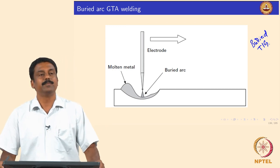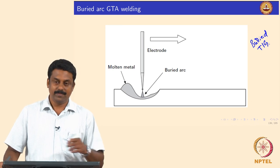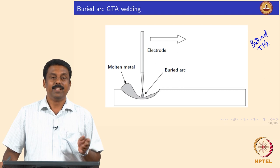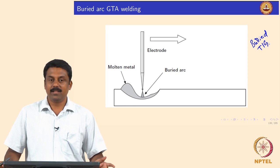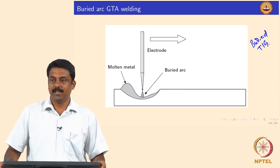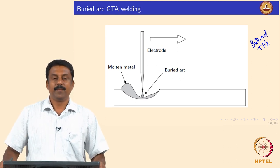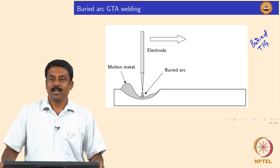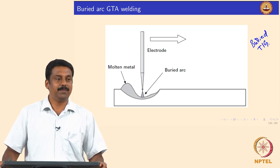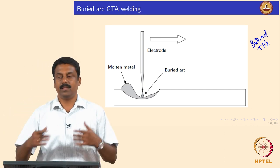We know from the physics that GTAW is a very energy inefficient process. In this class we will calculate the melting efficiencies and identify why TIG is not efficient — because whatever heat is generated it is not transferred fully. The cathode is heated up and all that heat goes into emitting electrons, but nothing else leaves the cathode. So we have a lot of heat loss in this process, and convection, conduction, and radiation also transfer heat from the arc to the atmosphere.